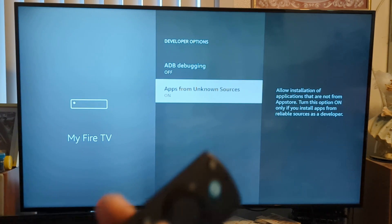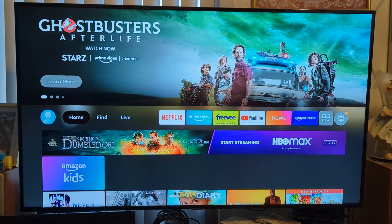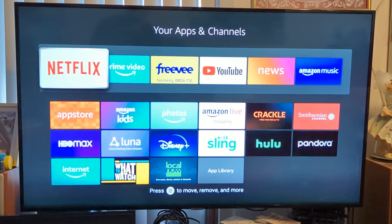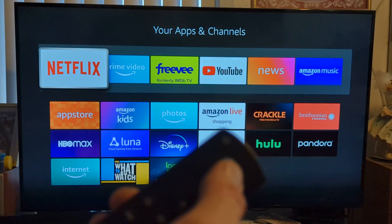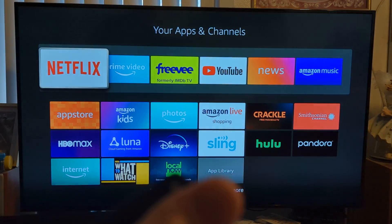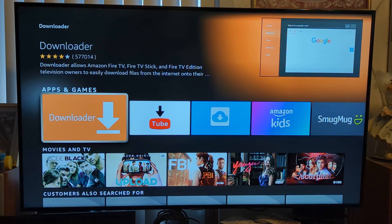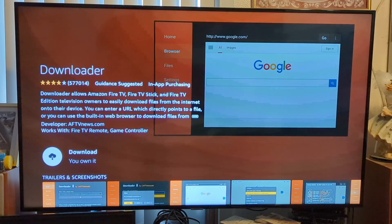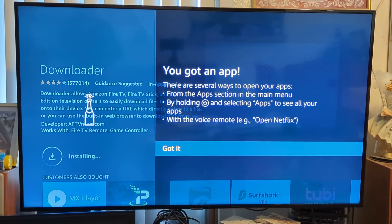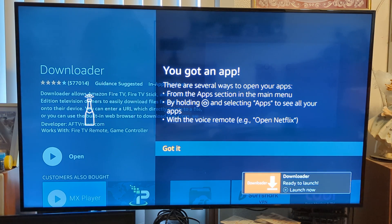Once that's done, go ahead and hit the home button on your controller. Then go to your apps — all the way to the right where your apps are. You're going to download something called Downloader. Use the little voice button — just press it and say "Downloader." Speak to it and it'll bring it right up. Download it, it'll queue and start downloading. This will take a few minutes depending on your Wi-Fi connection. Once it's ready to launch, go ahead and download it.